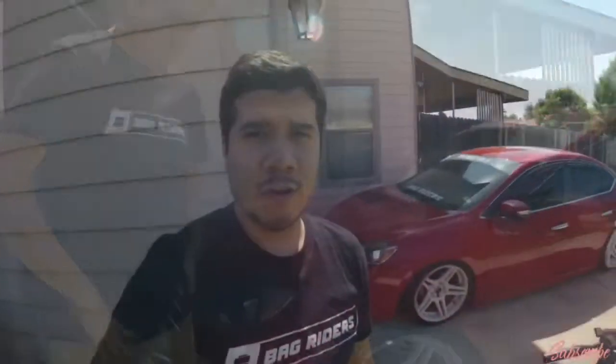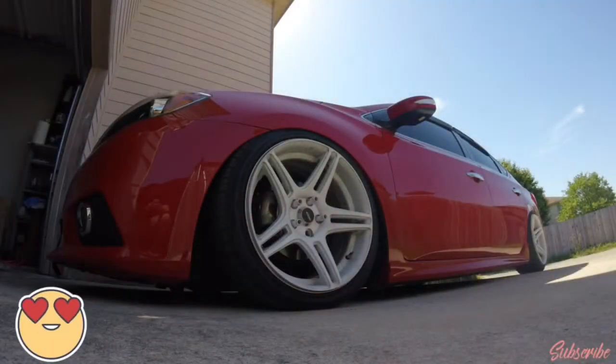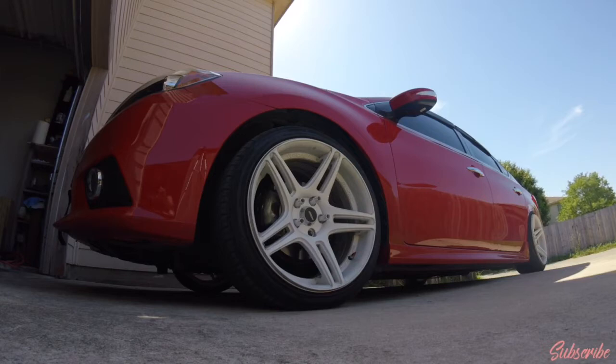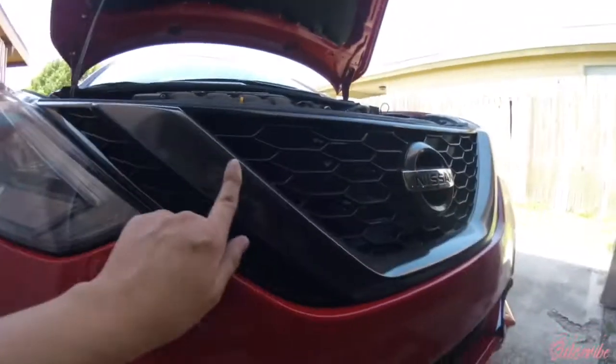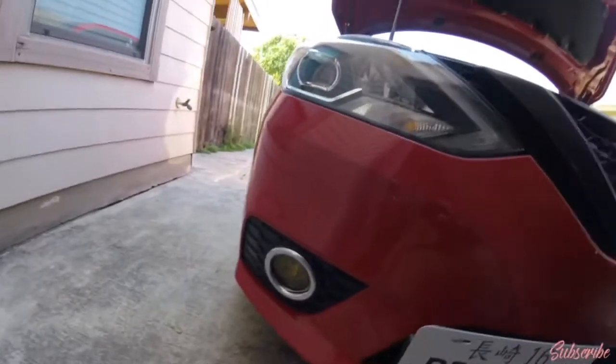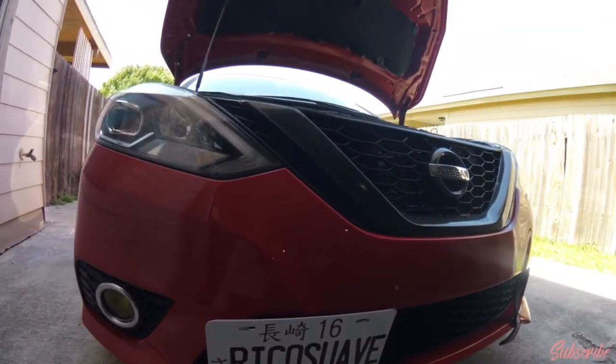First, before installing the lip, we're gonna take off the bumper. I'm already here taking off the bumper. I'm gonna take the advantage of wrapping these parts like my grill the carbon fiber look, because I do hate chrome — I don't know about you guys — but let's get going with the install.